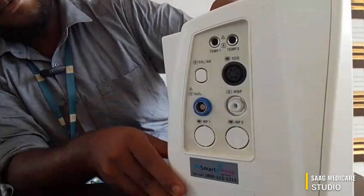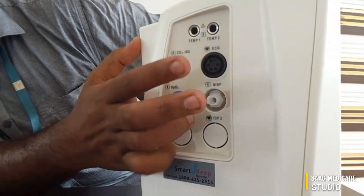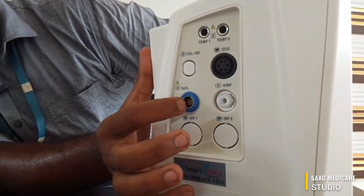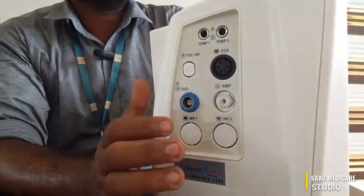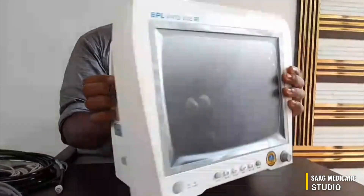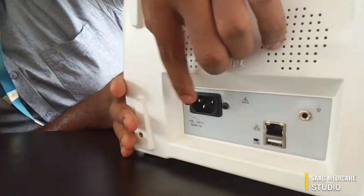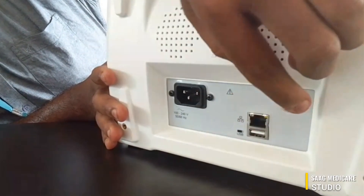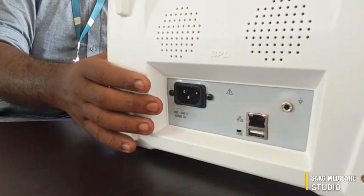On the side view, you can see there is a temperature port, ECG port, NABP port, SPO2 port, and three optional ports: IBP1, IBP2, and CO2. Those are optional ports — if you need them, you can purchase them separately. On the back side, here is the power input, Ethernet port, USB port, and the earthing port.